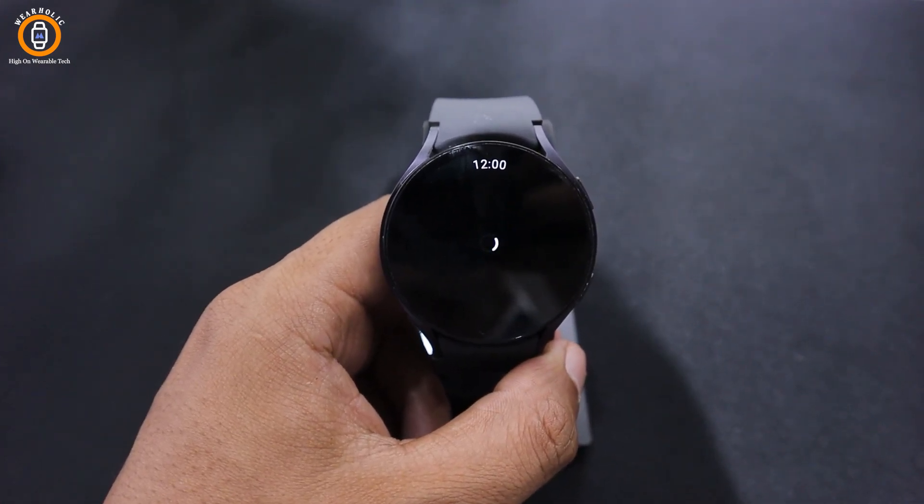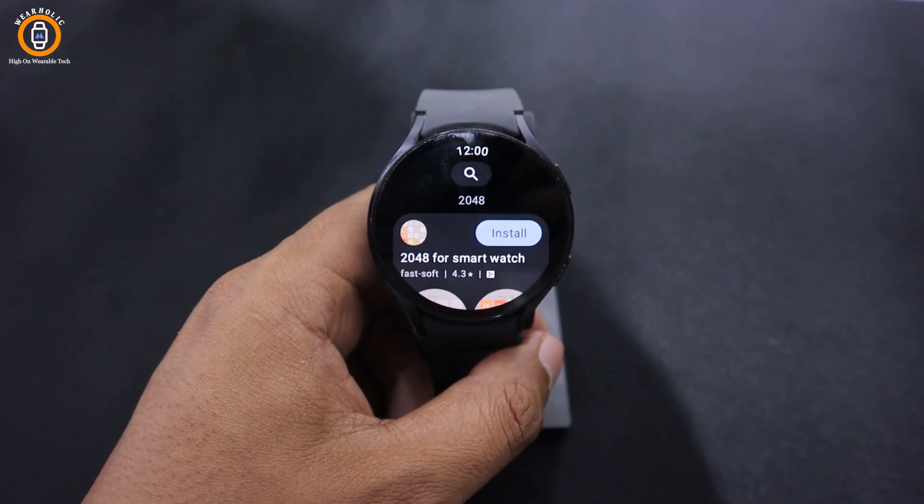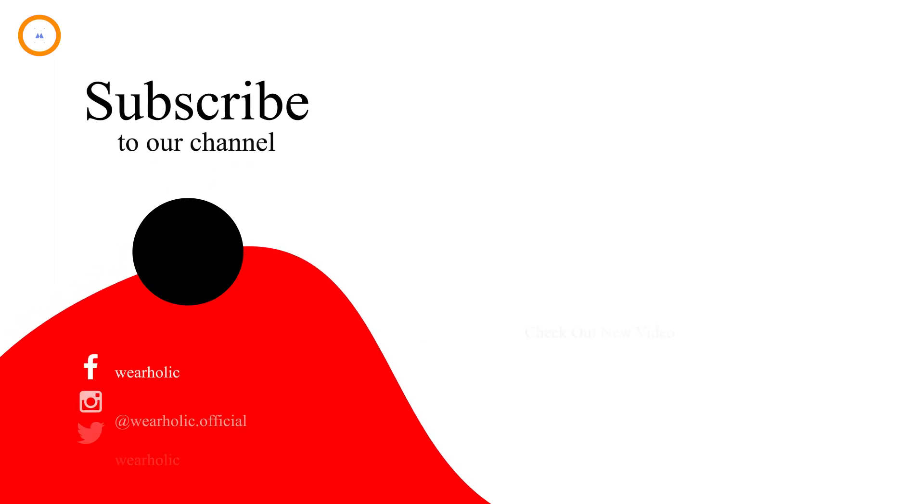If you like the information in this video, then make sure to hit the like and subscribe button to get regular updates for your Samsung Watch 6 and other wearable tech. Thank you. Bye.